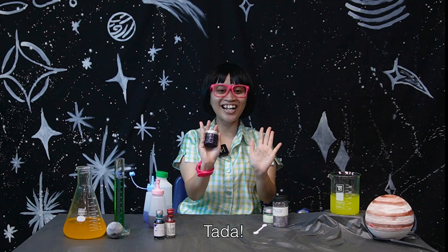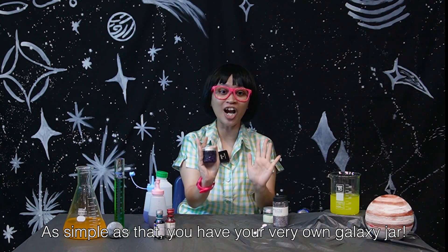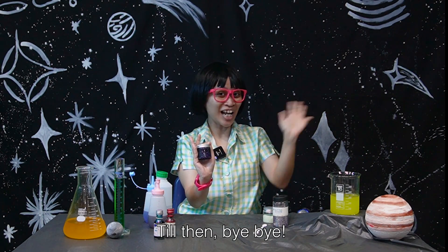Ta-da! As simple as that, you have your very own galaxy jar. Till then, buh-bye!